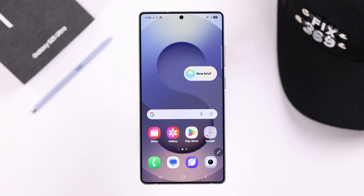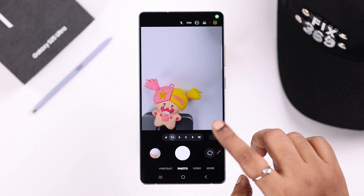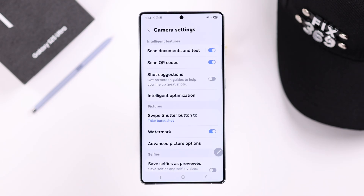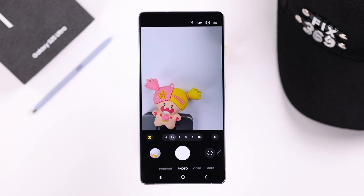All right guys, if you want to remove it from any future photos, open up your camera app, tap on this four dot, from there go to this wheel icon or settings, scroll down a bit, and from here just disable this watermark option, and your camera will no longer capture photos with this watermark anymore.